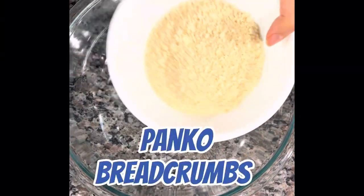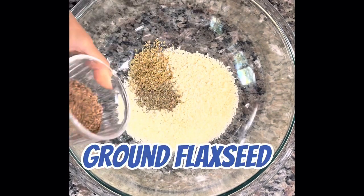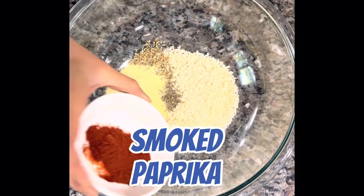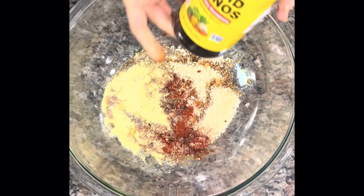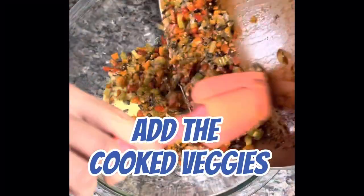Then in a separate bowl you want to add your panko, basil, oregano, ground flax seeds, nutritional yeast, smoked paprika, and I added the Bragg's liquid aminos now but I probably should have done it earlier with all the veggies.